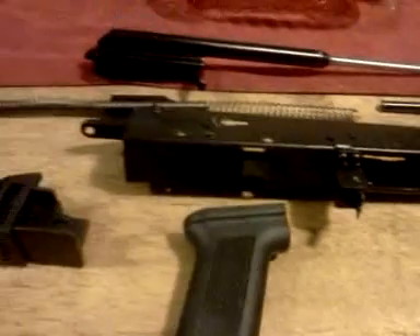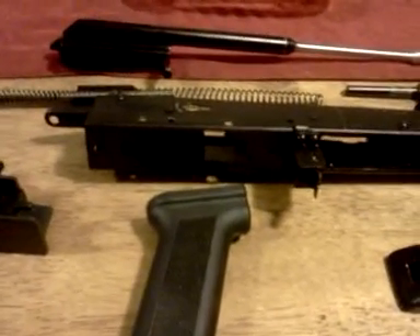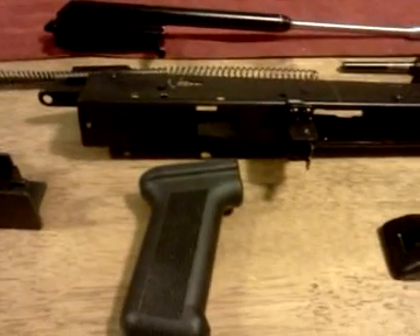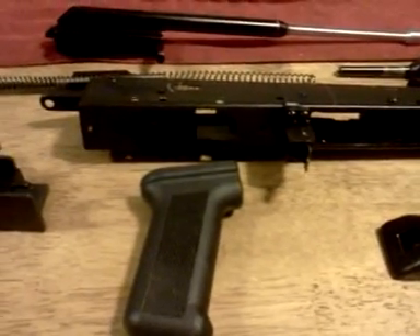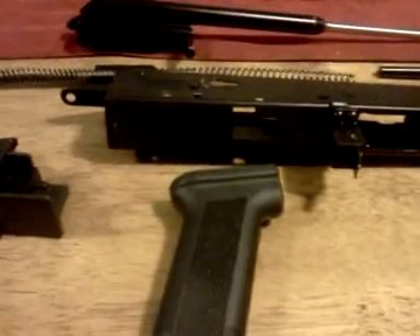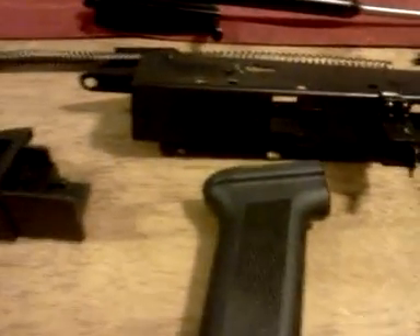Just want to do a quick little video here. Yesterday I went ahead and started the conversion on my Saiga 410 — got all the parts taken off and everything. Today I went ahead and put a second coat of spray paint on the underneath of the receiver.